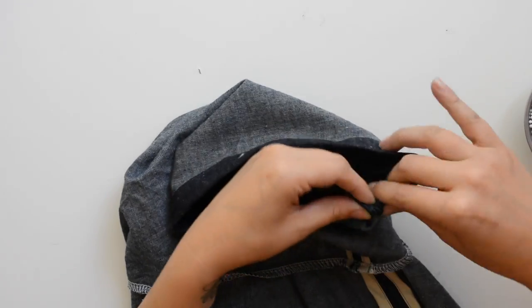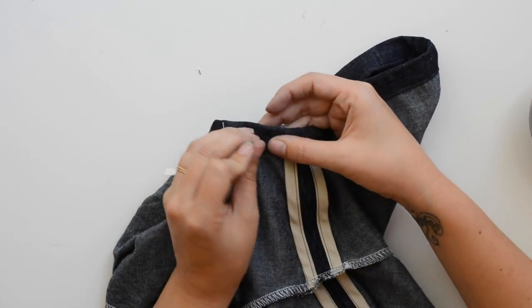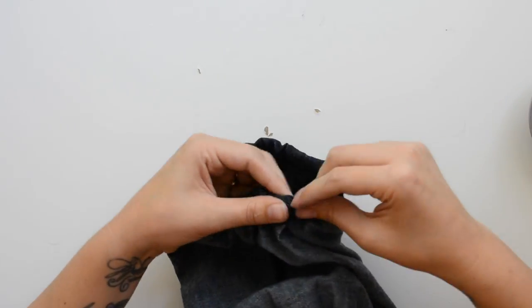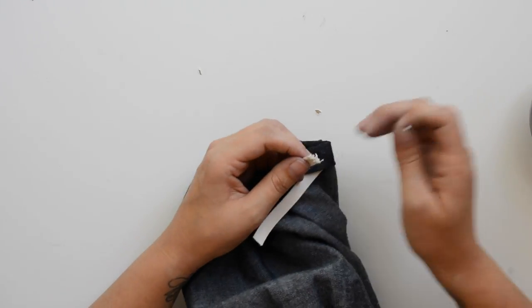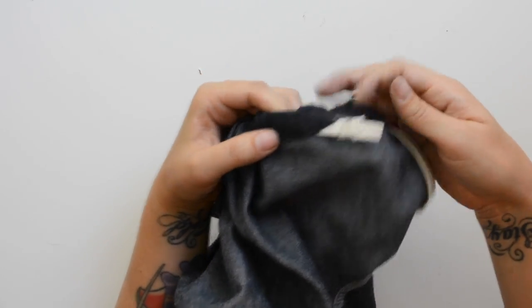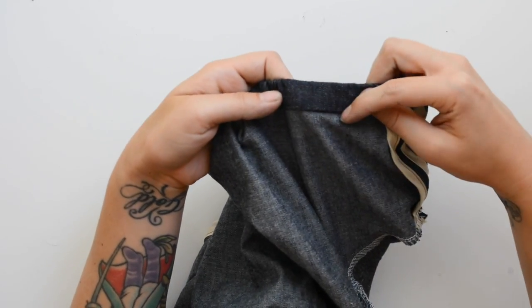Put a safety pin on the end of the elastic and run it through the channel created on the sleeve hem. As the end of the elastic approaches the channel opening, set a pin there so it doesn't get pulled all the way through. Continue inching the elastic all the way around the sleeve hem until it comes out the other side, making sure it isn't twisted. Overlap the ends by a half inch, sew them into a little loop, pull the elastic back into the sleeve, distribute it, and sew the opening shut. Repeat on both sleeves.